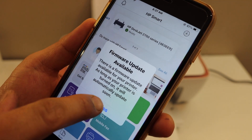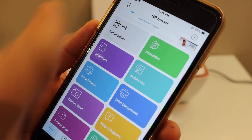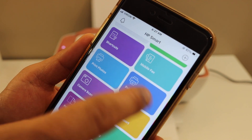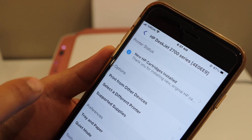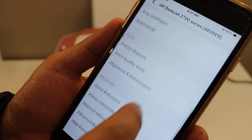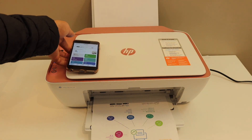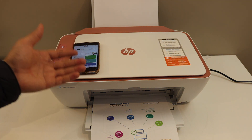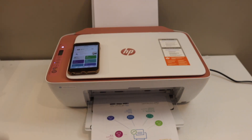You will see the name of your printer on the top of the app screen. From here you can join the instant ink, or you can scan documents using the scan icon, and print documents using the print icon. All the functions are available. If you click on the printer, you will see all the details and can manage your printer. Overall, it is very easy to set up this printer with any Wi-Fi network using the HP Smart app. Thanks for watching.